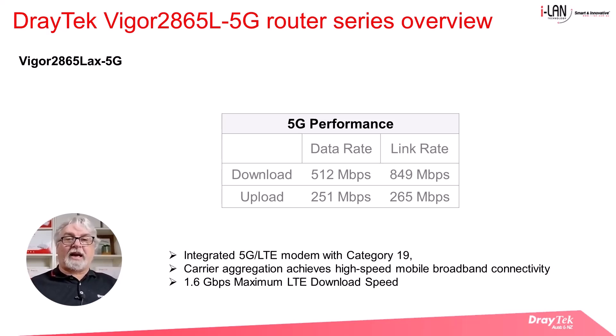In wireless communication, carrier aggregation is a technique used to increase the data rate per user, whereby multiple frequency blocks are assigned to the same user. The maximum possible data rate per user increases as more frequency blocks are assigned. The theoretical LTE maximum download speed of a category 19 LTE modem is 1.6 gigabits per second. The table shown here displays expected real-world speeds under ideal conditions; however, actual speeds will vary due to network congestion and signal strength.